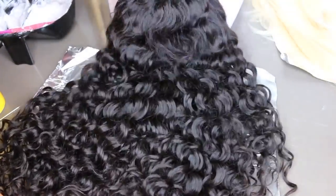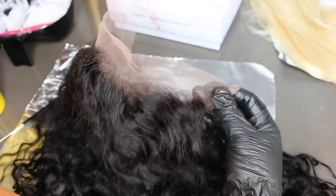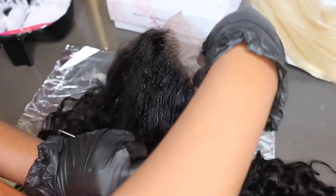Hey guys, so today we're going to be playing in this gorgeous natural wavy lace wig from Eon Hair. They sent it over and I decided to slay it from start to finish with you guys.